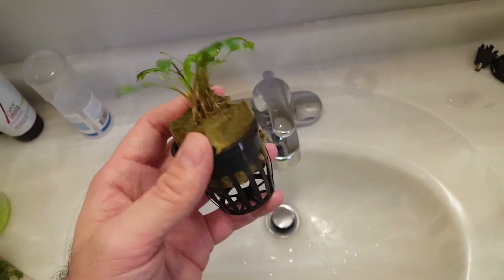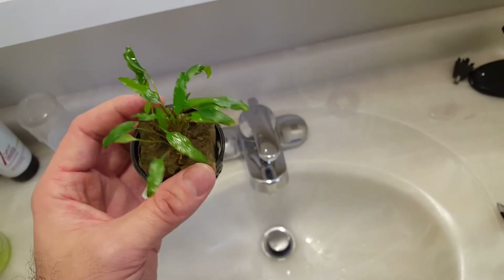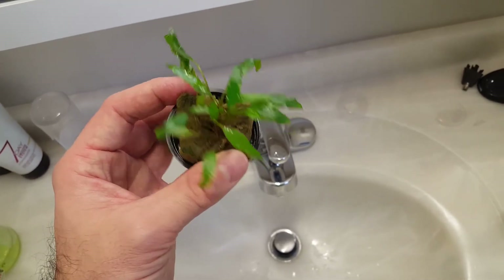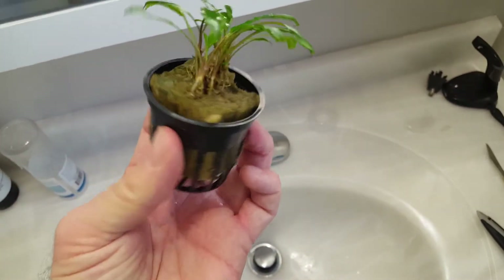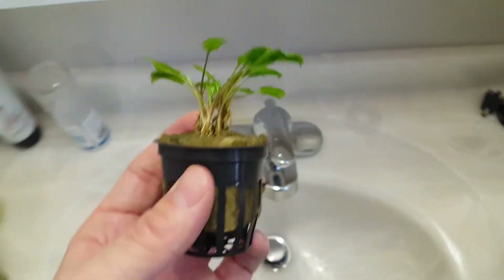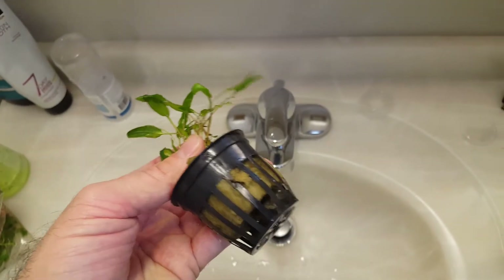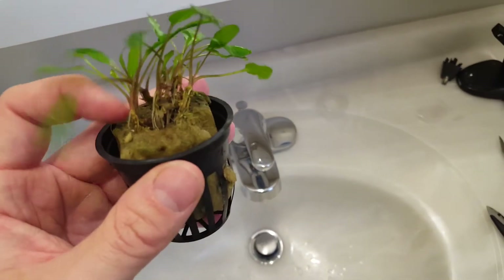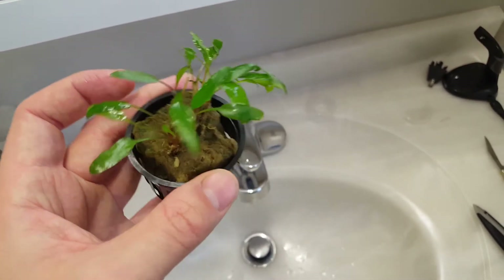The next plant is my cryptocoryne — I believe this is Cryptocoryne parva, a tiny crypt, based on the leaves and my research in a plant encyclopedia. It came in a pot. I've pot-planted directly into substrate before, but that's not something I'd do again. This one pulls right out of the pot, and then the rock wool is separable. A lot of the plants are bunched together, so you separate them out — though you do typically plant them in the rock wool.